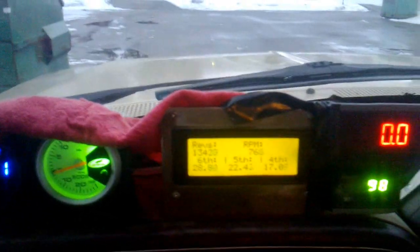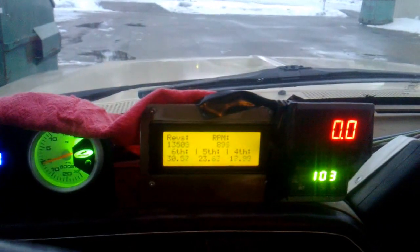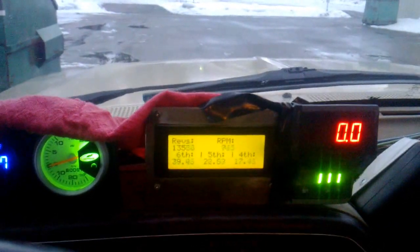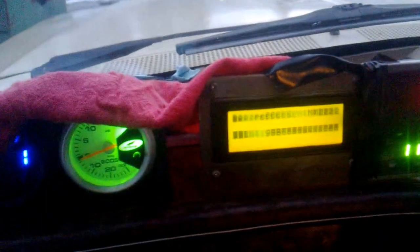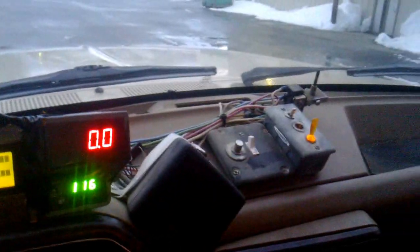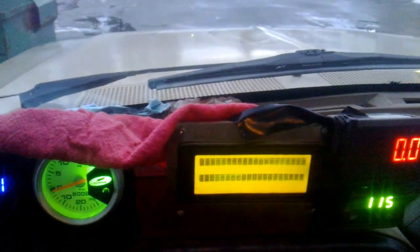My current idle is 760 low idle, which to me sounds like about where I want it — it was around 830 before. It sounds a bit advanced because I've got the advance on, you could tell. Turn that sucker off. The spark from the switch turning off screws up my display here.